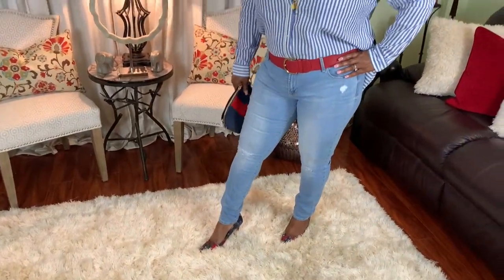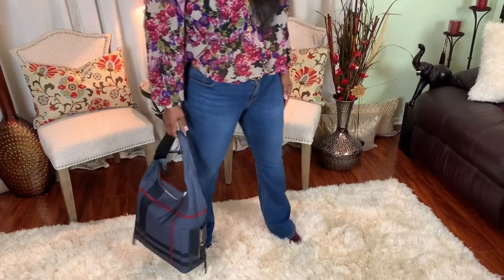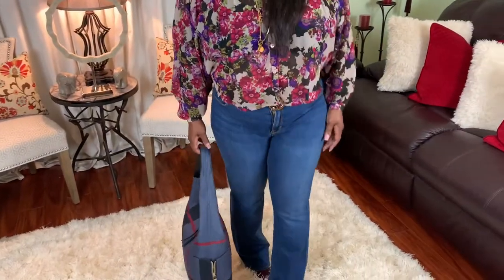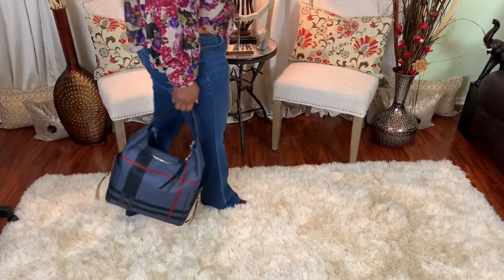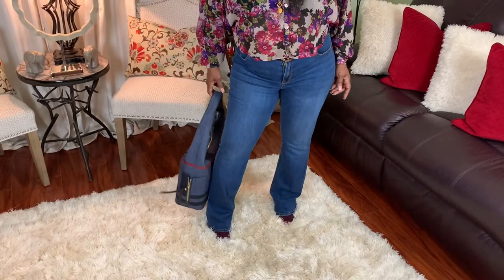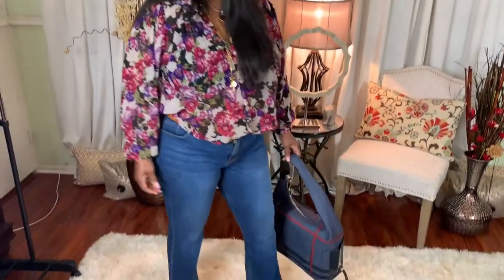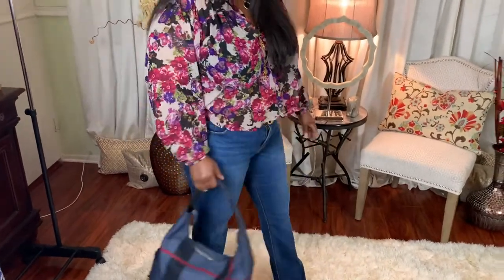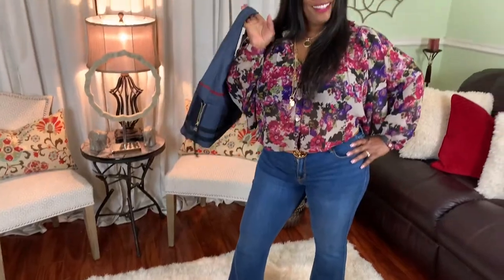Jean number seven is Old Navy's flare denim jeans — love this flare leg! It tends to give a short person like me some length in the leg, which I love. Once again it's getting all those curves in the right place. I simply paired it with a multicolored shirt with matching shoes and handbag.